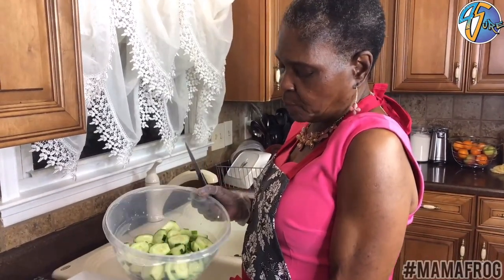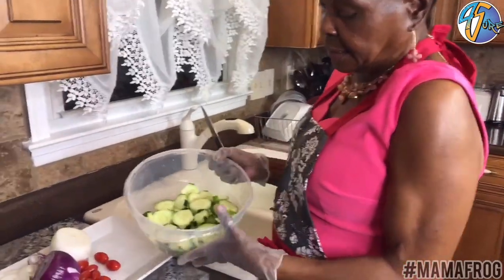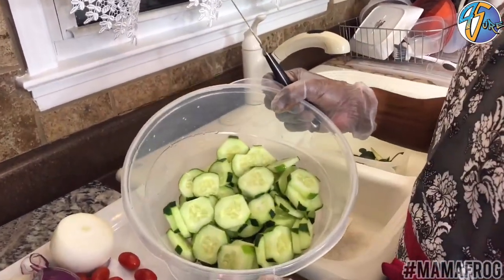Here's how my cucumbers look when I get through. I think they look kind of cute. I like mine like this, or you also can peel it and cut it in little squares, but I like mine like this.